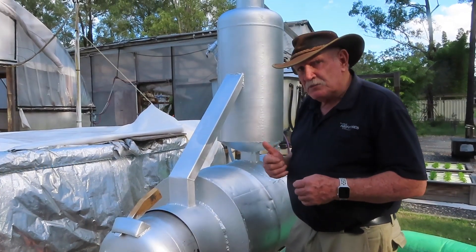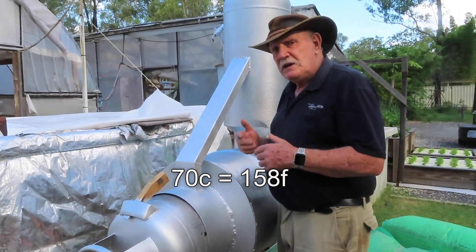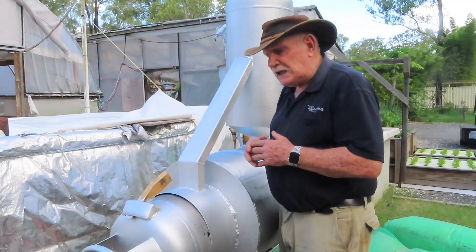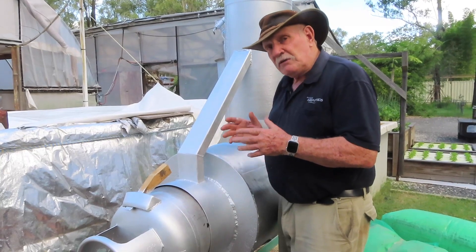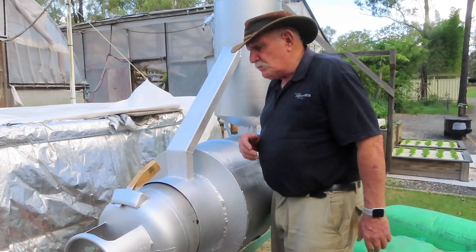We started today with the water temperature at 70°C, and we believe the two thermostats kicked in last night and did at least one heating cycle for both tanks, because we had quite a cool night. We don't know that for sure but we think so. Anyway, we're doing a final heat-up now just to make sure everything works properly, and so far we're very very pleased.